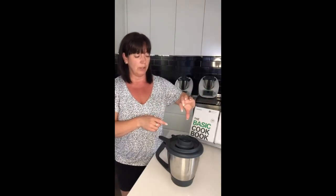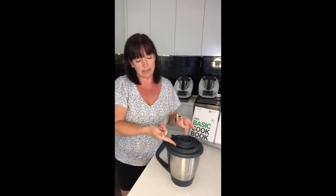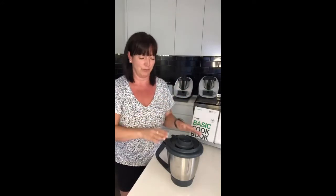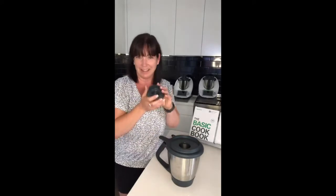We also use the whole lid and measuring cup when we want to emulsify for certain recipes — for example mayonnaise, pestos, or similar. You pour the oil directly onto the mixing bowl lid and those little openings are exactly designed so you create a small drizzle. It's all sorted out for you so you don't have to worry about that.